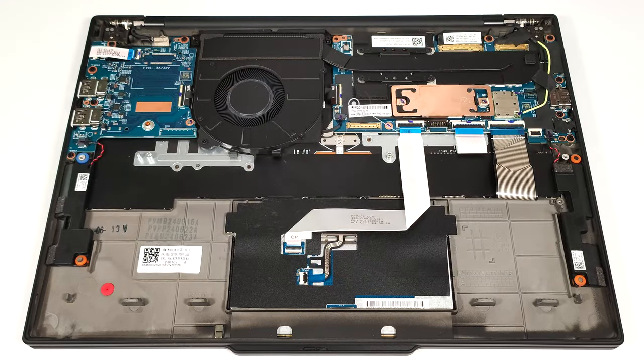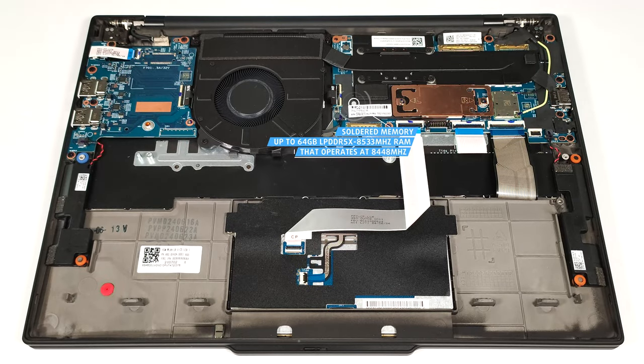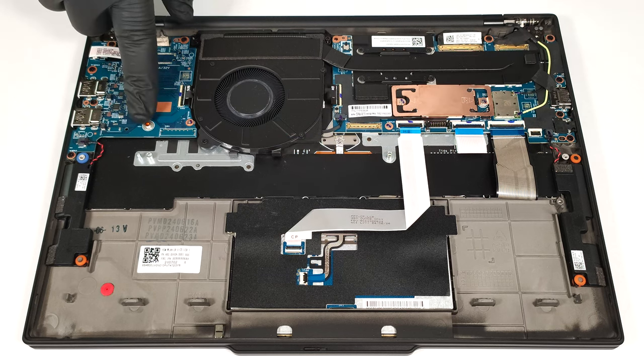The memory is soldered. You get up to 64GB of LPDDR5X 8,533 MHz RAM that runs at 8,448 MHz due to platform limitations.